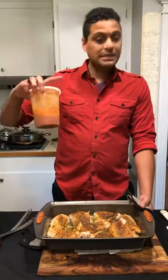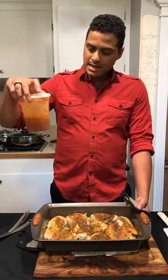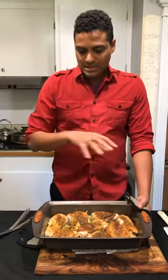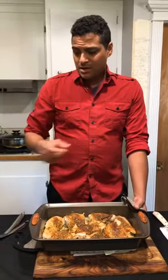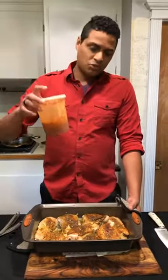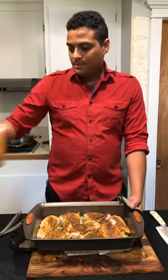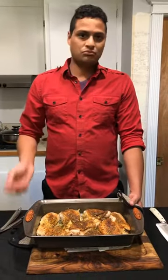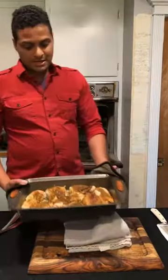I did the obiata sauce - we did a jollof rice one day - and so traditionally he does it with only tomato sauce, and you can do spaghetti sauce if you want. But this one I'm gonna add some jollof rice obiata sauce seasoning and we're gonna test that out. It's really delicious. I've been trying it here and there - yesterday actually was my first time. But it's really good.